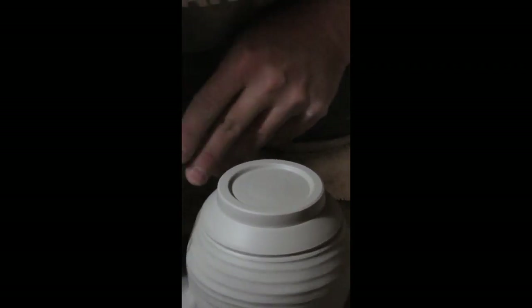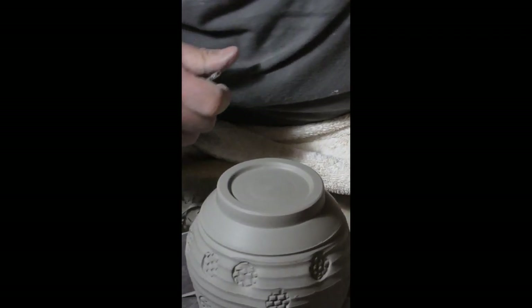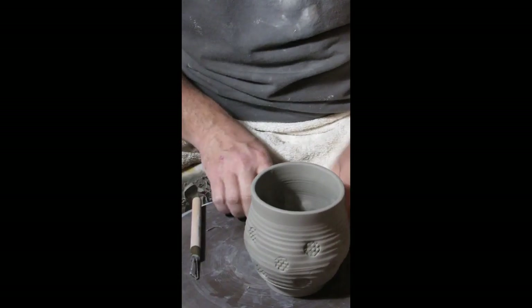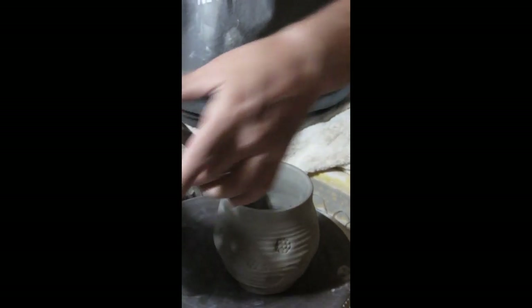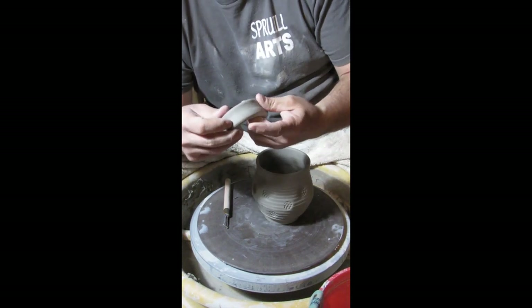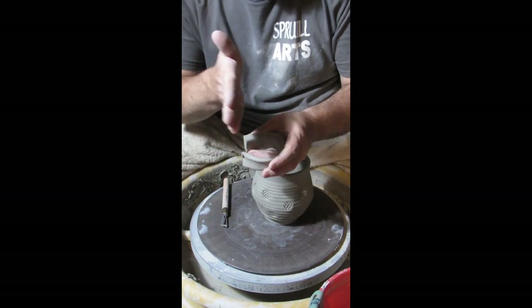I'm pretty happy with how this looks. I'll also come in and cut a little bit from the side to refine this edge and give it a very finished appearance. Trimming is not just for the foot — also for the form if you need it. Let me unkey this and flip it back over. It's got a very finished appearance — there's a signature and stamp to add on the side, but I'll do that on my own time. Now let's focus on the handle.